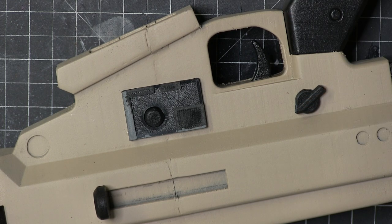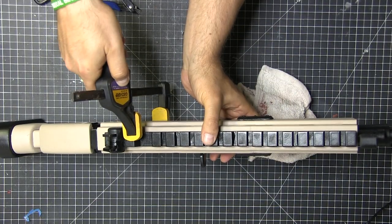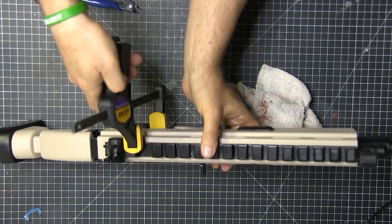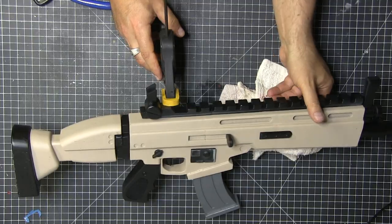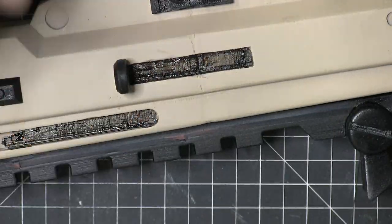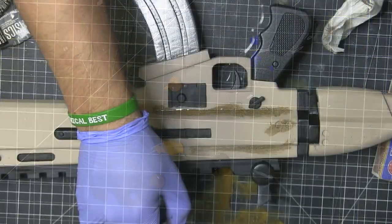I would recommend using epoxy for the trigger since your finger is on that the most. The way this slots in, I needed to make sure it really stayed on — the top part wasn't locking in. That's not Yuri's fault in his design; you get paint in there and a little bit of Bondo and that caused it to happen.